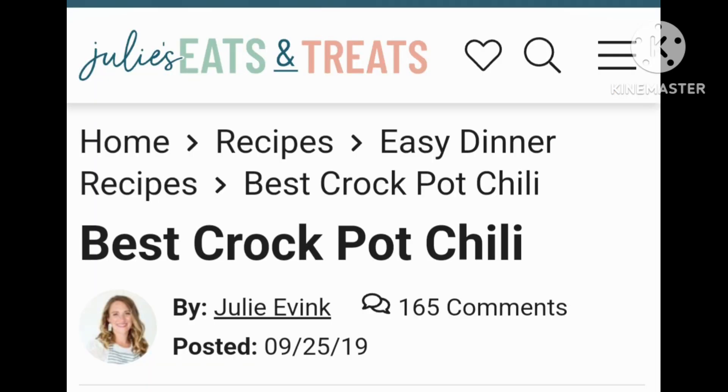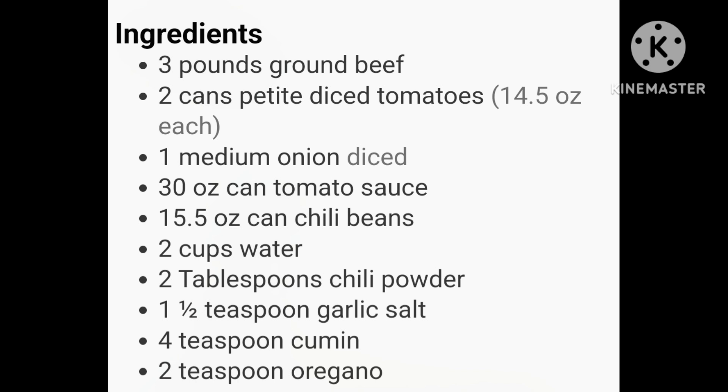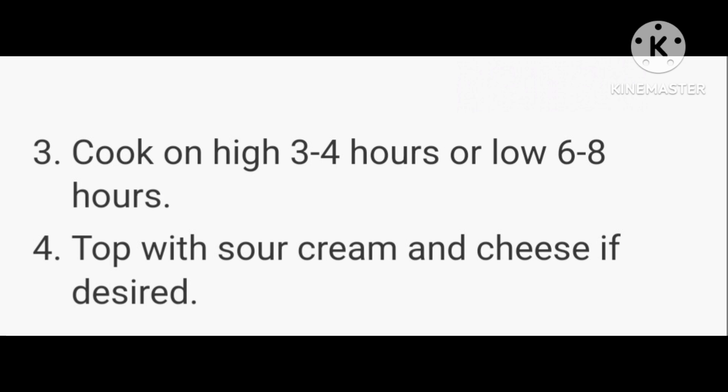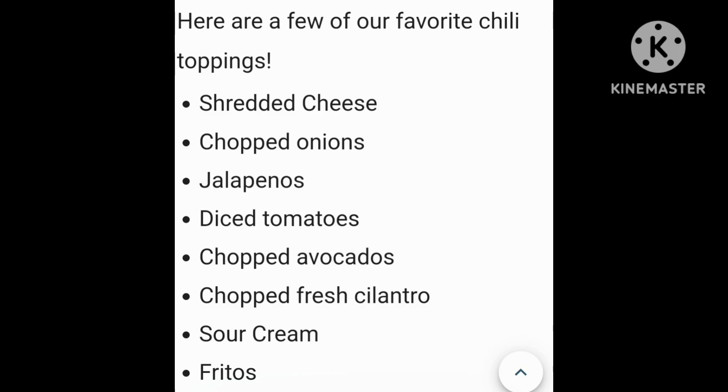Here's the recipe again. I found it on Pinterest under Julie's Eats and Treats. The title is 'Best Crock-Pot Chili' — we really liked it. Here are the ingredients you need, and here come the instructions. Really easy: just brown the meat and onion, drain off the grease, put everything in the crock-pot. Cook it on high for three to four hours or low for six to eight hours so the spices and flavors can all blend together. She suggests some toppings — cheese is really good on chili. And again, I'm going to add a can of diced green chilies next time I make it.